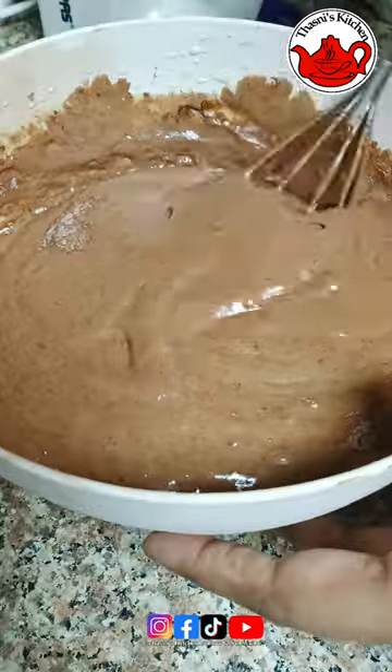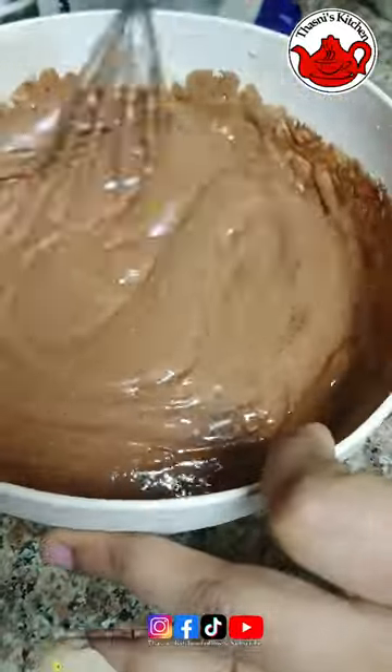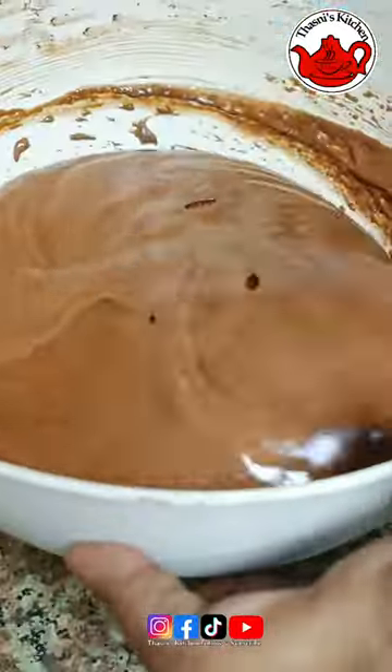I am using a dream cake for a half kg. We will be ready for the chocolate cake.